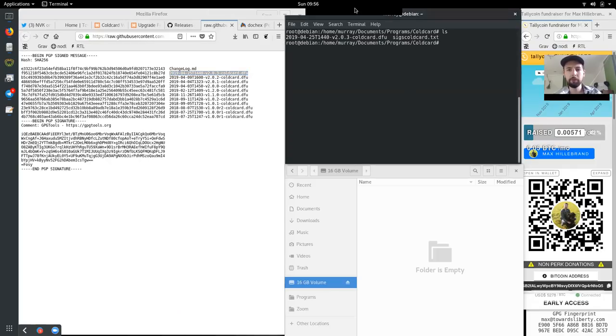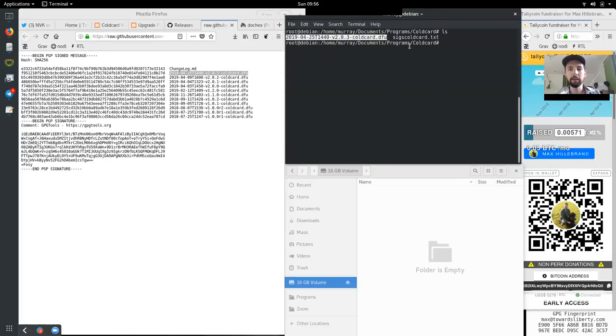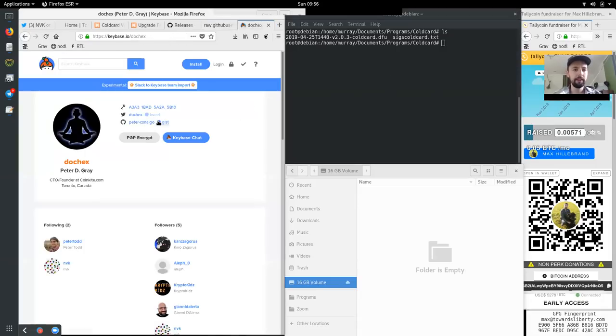I have downloaded both: the Cold Card DFU file and the signature file for the Cold Card. Who has signed this? It was signed by Peter Gray. You can find him as Peter/Conalgo on GitHub, or Dochex on Twitter and Keybase. He has this public key, which you can download from Keybase. He's also committed to that in his tweets and his GitHub repos.